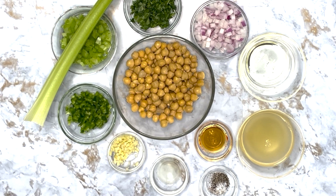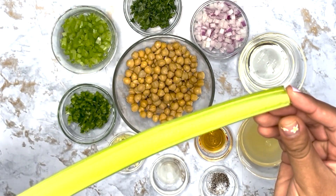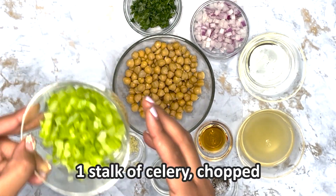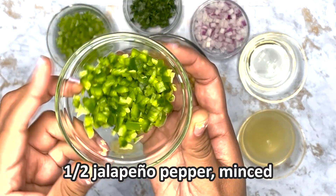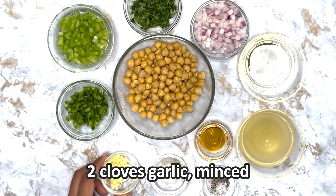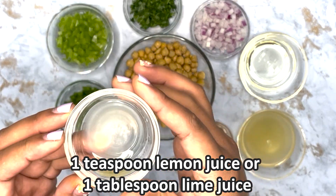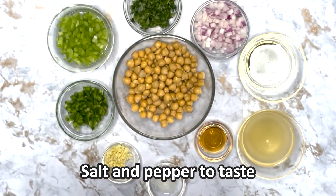The ingredients you will need are 15 ounces of canned chickpeas, one stalk of celery chopped, half of a jalapeño pepper minced, two cloves of garlic minced, one teaspoon of lemon juice or one tablespoon of lime juice, and salt and pepper to taste.